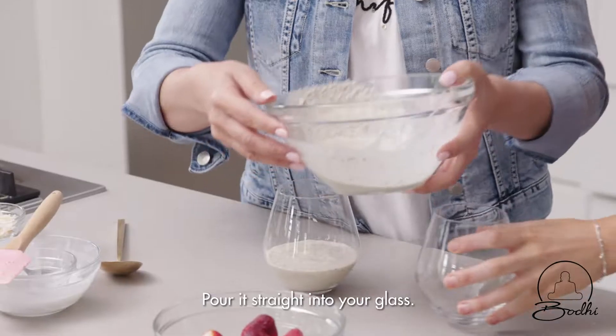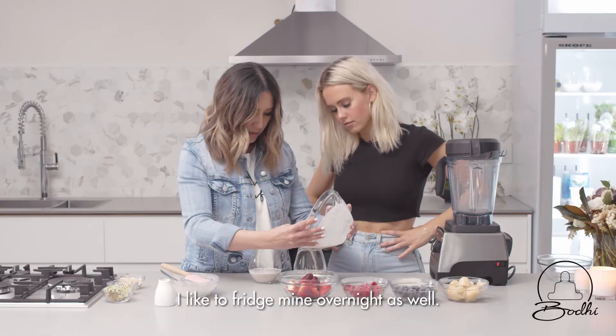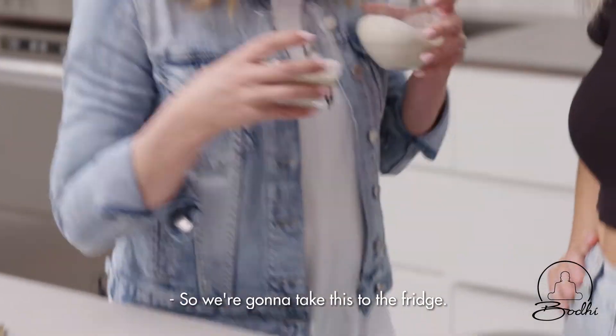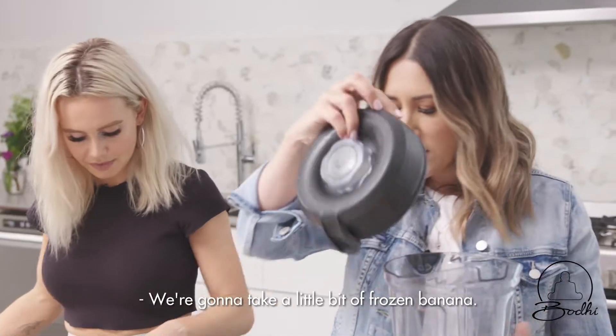Pour it straight into your glass. What I do is fridge mine overnight as well — this is something the kids will have when they come home from school as a good healthy snack. So we're going to take this to the fridge, and we've got a couple that we've already done here.